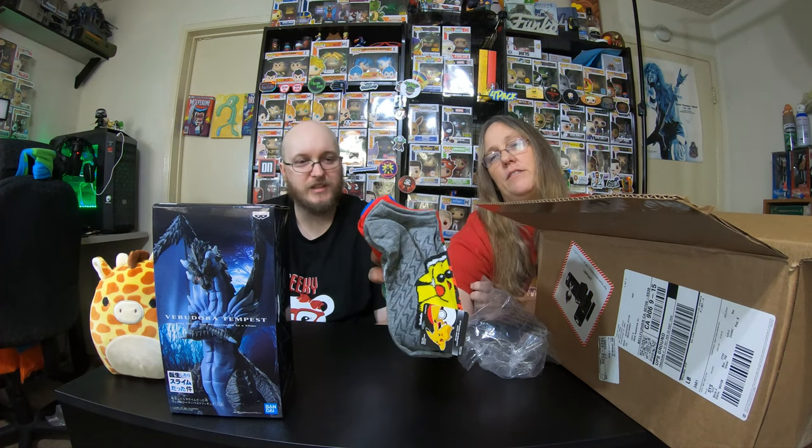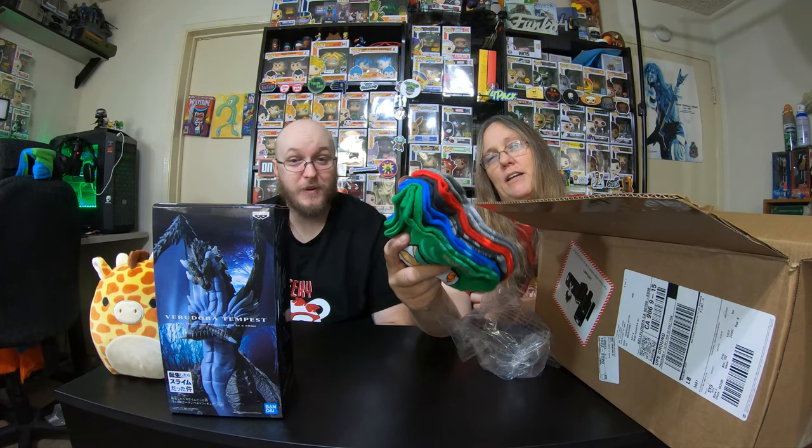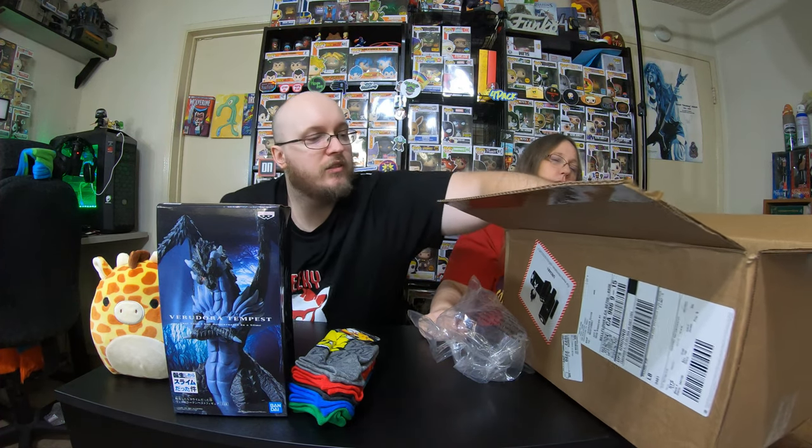I got some sacks — these are Pokemon socks. You got Rowlet, Popplio, a Pokeball, Litten, and Pikachu. That is the Sun and Moon starter set. Spectre won't wear these, and I won't wear them either, so somebody's getting socks. The Banpresto is probably like 30 bucks, and the Pokemon socks maybe 15.